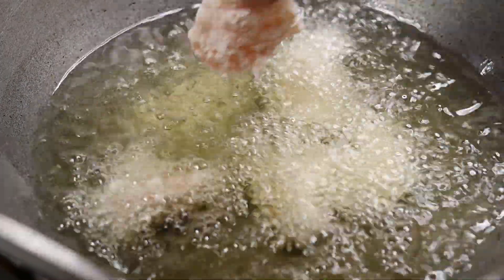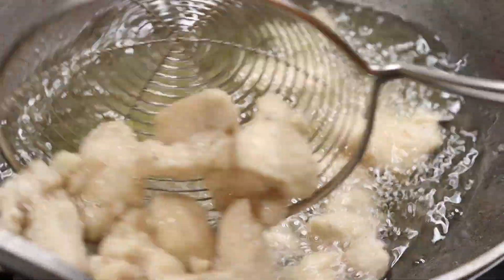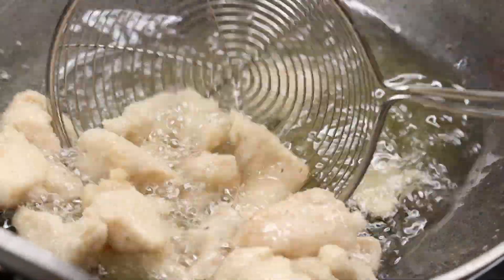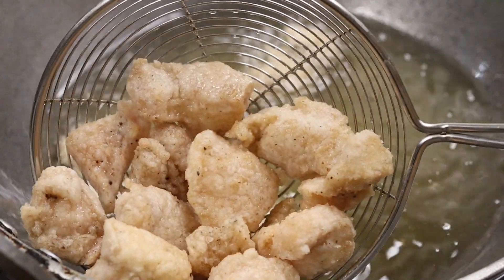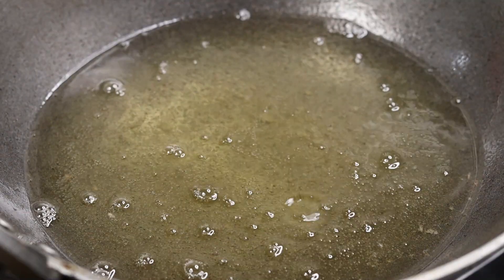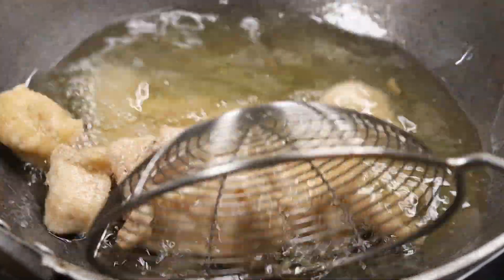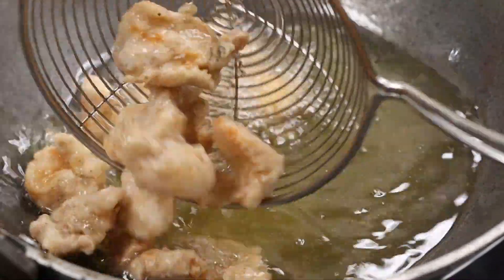Put the pieces in the pan. It will turn golden. Put it in on a medium flame and fry it. After 10 minutes, fry until crispy and golden color.